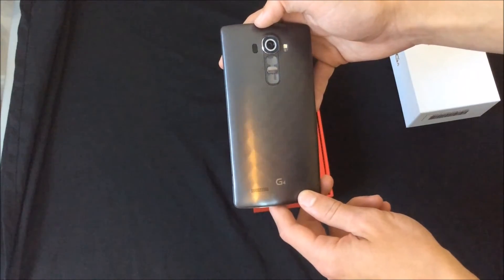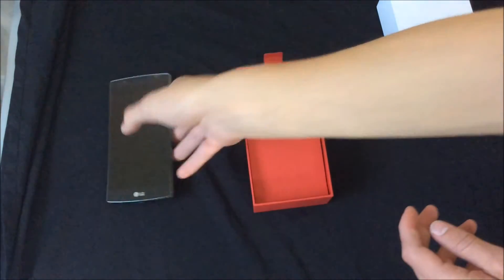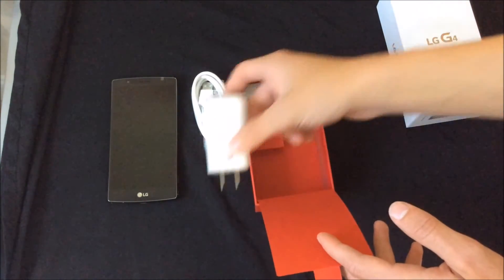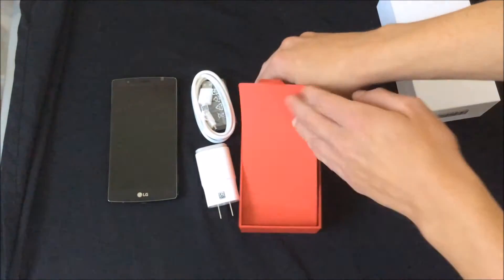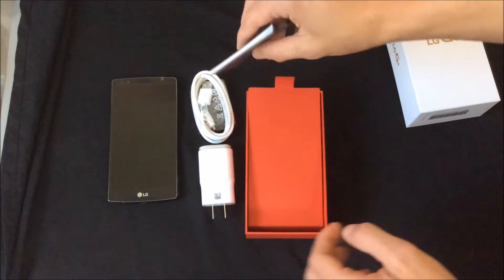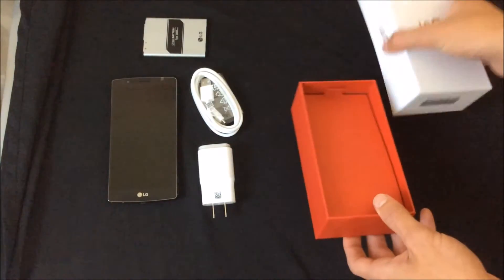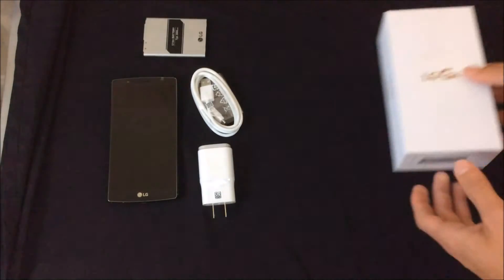That's the 3D back — I don't know if y'all can see that. Let's put this to the side, lift this up. And we've got our charger, our wall adapter, and our battery. If I can get it out.